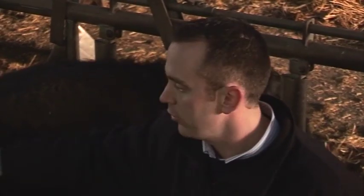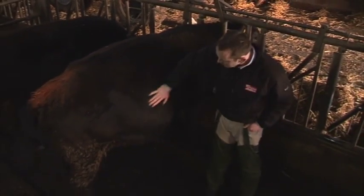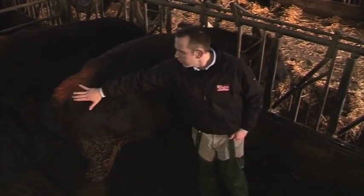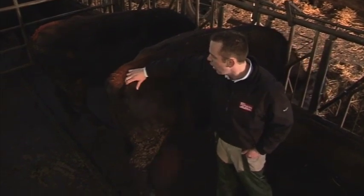There are three key areas you want to look at when assessing the body condition score of your cows. One, feeding along the loin, looking at the layer of fat here along the loin. Two, all over the rib cage, feeling the layer of fat running over the ribs. And three, over the tail head. The tail head is probably the most visual — you can actually see the layer of fat on the tail head.